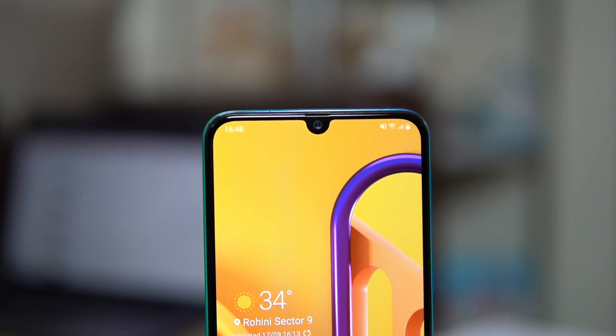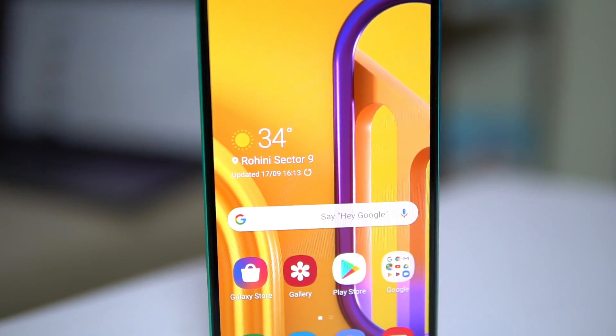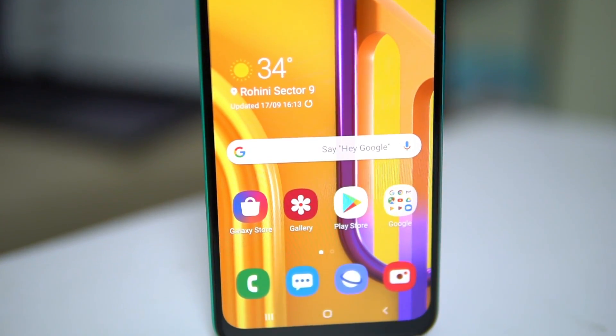Coming back to the phone and its major specs — what's not changed is the Super AMOLED display. It still has a 6.4-inch screen with Full HD+ resolution at 1080 x 2340 pixels. There are variants with 4GB RAM and 64GB storage, as well as 6GB RAM and 128GB storage.